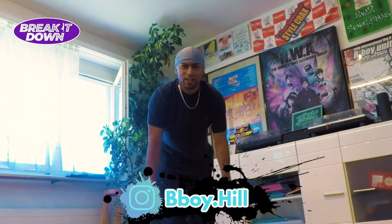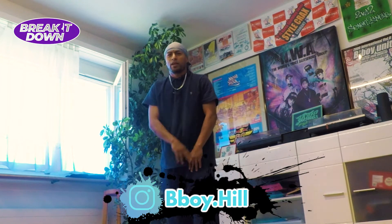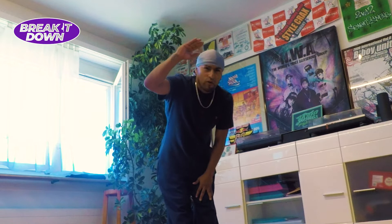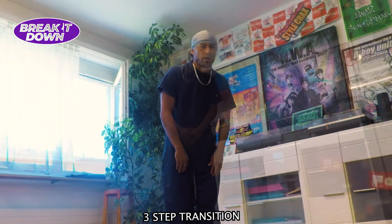Hey yo, what's up people, this is Dr. Hill. Uni Breakers represent, doing a collaboration with my homies here from Break It Down. And I bring for you a really interesting step that's going to help you to go from Top Rock all the way to Footwork power looks. It's a very interesting transition but you have to pay attention. Okay, ready? Here we go.